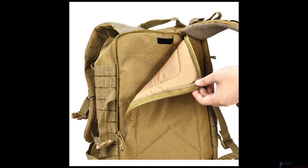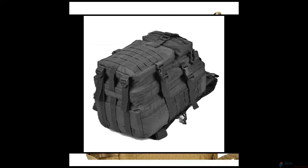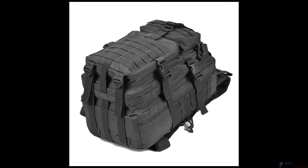This military tactical bug out bag is by MOL and is approximately 13 inches wide by 20 inches high and 11 inches deep. The 40-liter backpack is made of high-density fabric and is durable and water resistant.